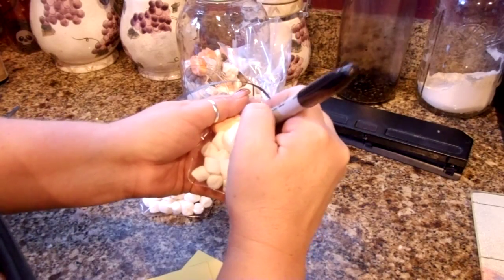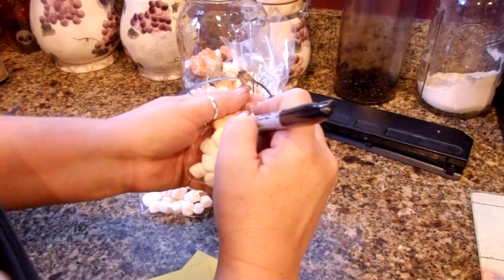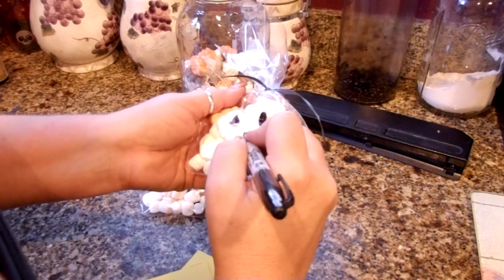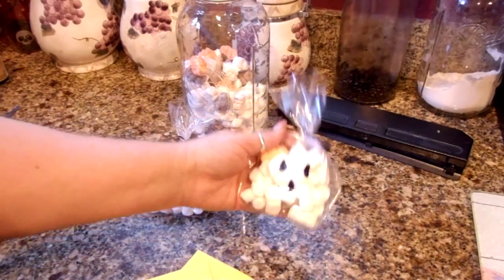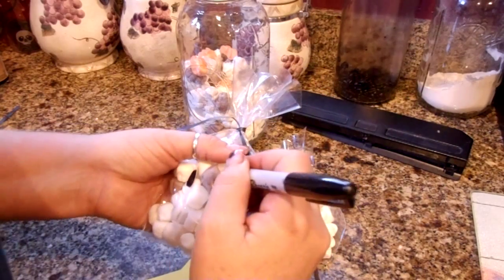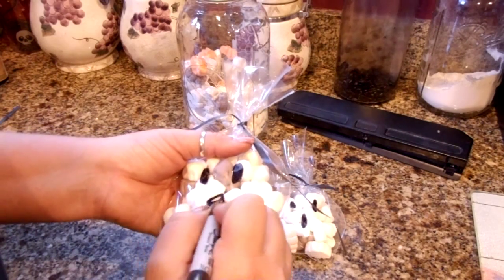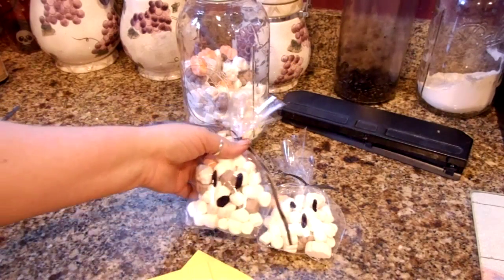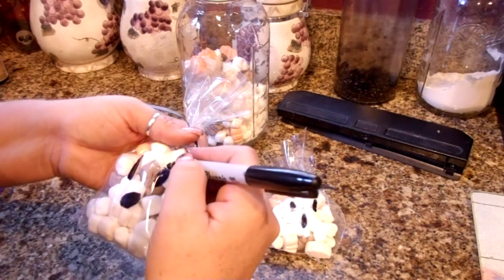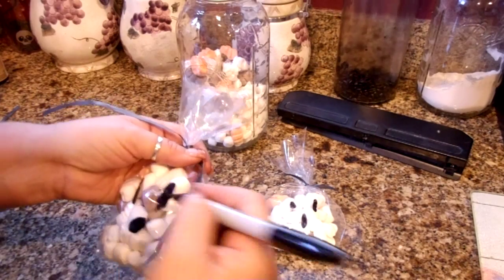Don't be like me and do it backwards — I just have a black Sharpie and I'm going to draw a ghost face on each bag. That only takes a couple minutes, but if you do it without having all the marshmallows in there, it's a lot easier. I just did things backwards — I haven't had a cup of coffee yet. You can make them creepy, you can do whatever you want. I'm just trying to go around the marshmallows.